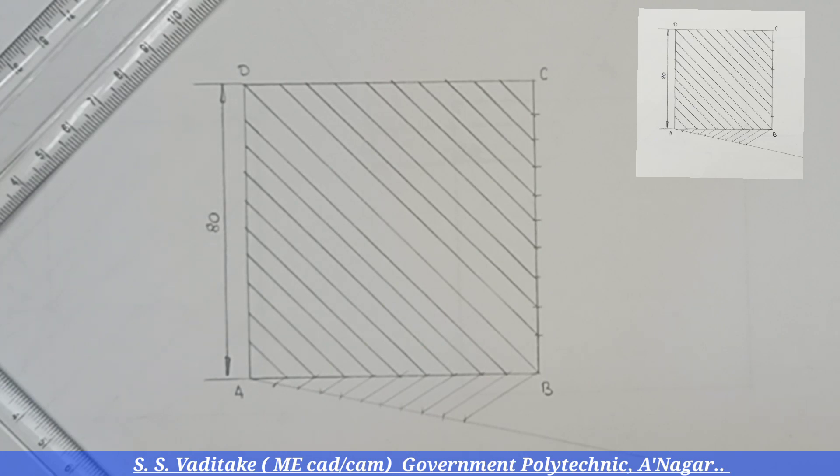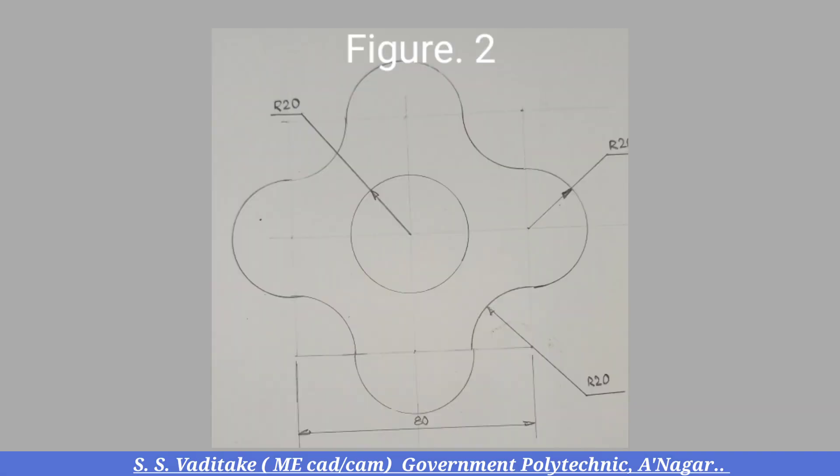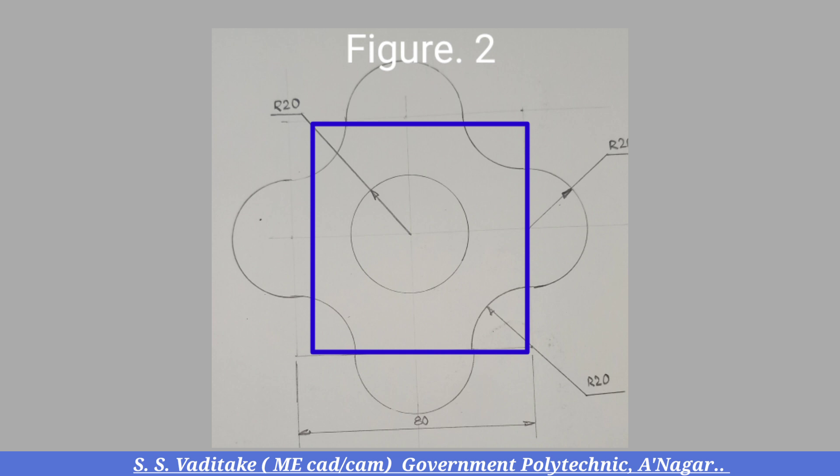When redrawing this figure, the darkness and thickness should be controlled by maintaining proper hand pressure on the pencil. First, read the given figure carefully and observe its dimensions. Then decide the procedure or sequence for how to draw the given figure. First draw the square having a size of 80 millimeters.